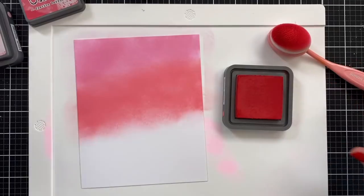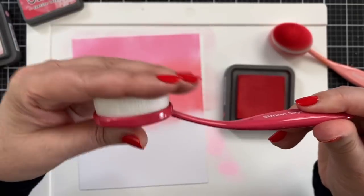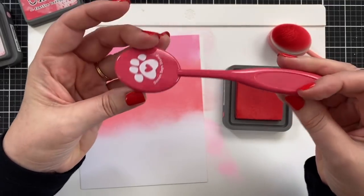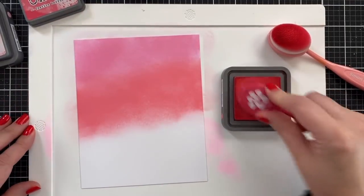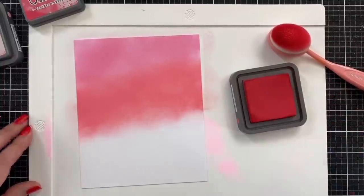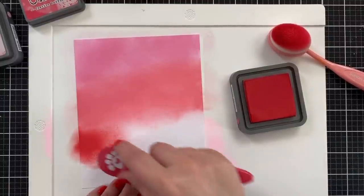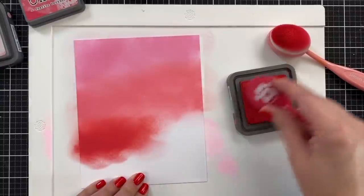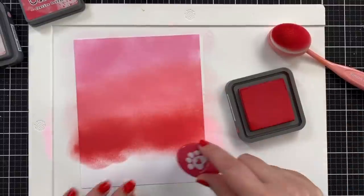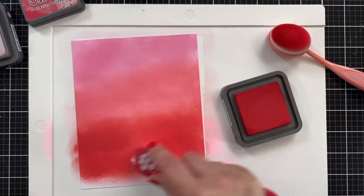I'm gonna switch brushes. I haven't even used this one — look at that. This is what these brushes look like, by the way. They have such soft, soft little heads. I'm gonna use this for anything that's red or deeper colored, and that's definitely Festive Berries. It has that sort of reddish, pinkish hue to it, almost like my nails — that's actually a pretty good match. I may have planned it, just gonna say. But we're just bringing this in for some color. This part is not hard, right? You can create any colored background and everyone will be happy.